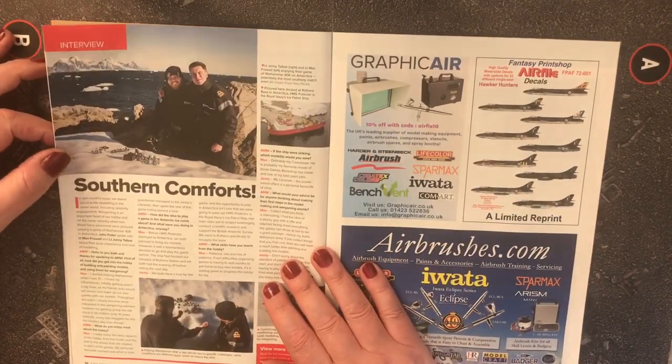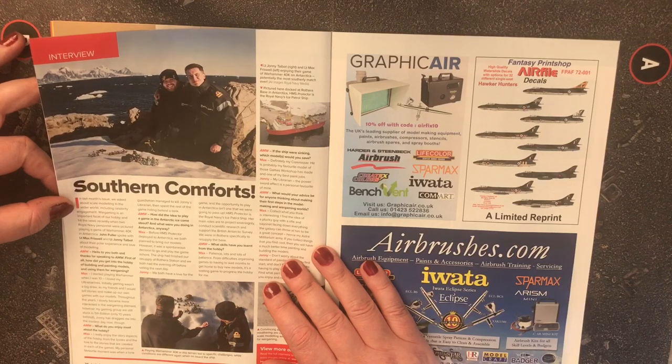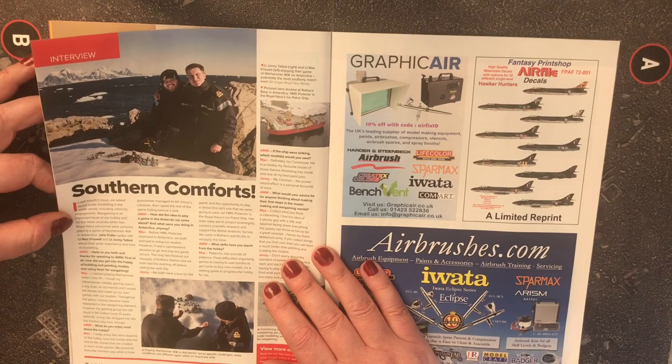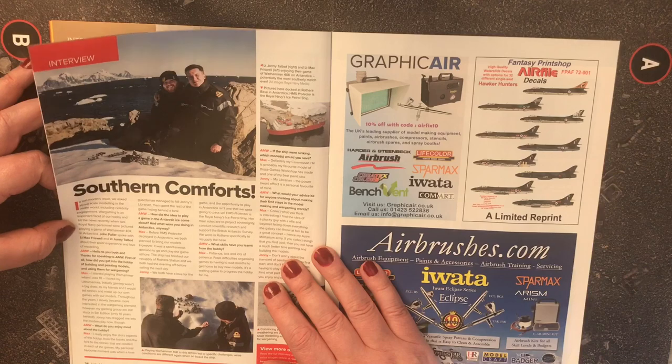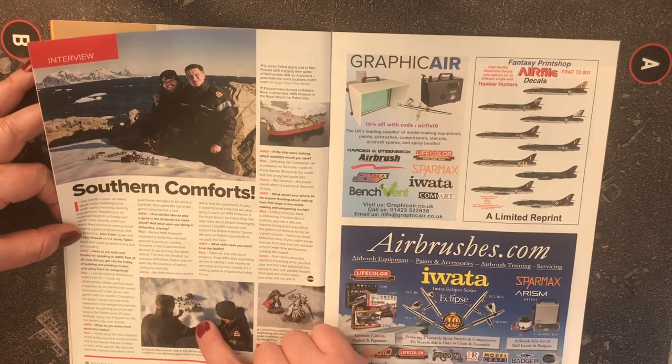'Southern Comforts' is an interview feature. In last month's issue they asked about scale modeling in the wider world including celebrity engagement. War gaming is an important facet of the hobby and hit the news recently when two Royal Navy personnel were pictured playing Warhammer 40K in Antarctica. John Fuller spoke with Lieutenant Max Friswell and Lieutenant Johnny Talbot about their polar experience.